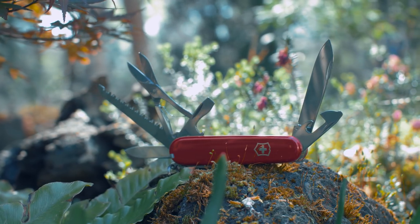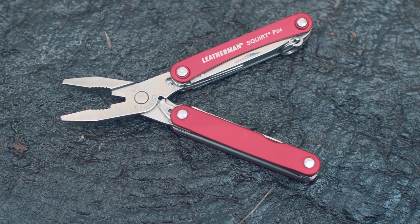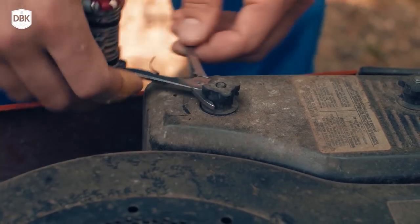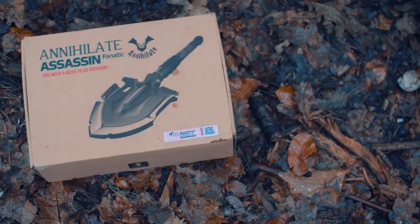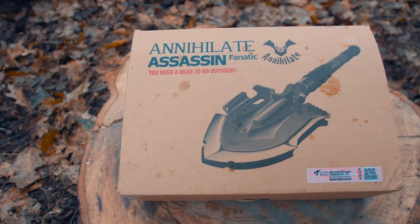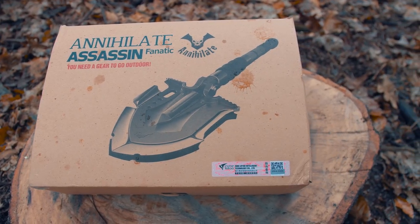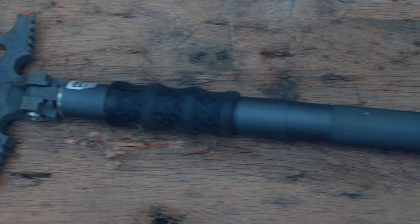Multitools. Victorinox. Leatherman. You don't have to be an outdoor enthusiast to have heard these names. Multitools can be found in many households. But what if I said that there is one unique multitool that you might not have heard of? This multitool is... a shovel. Yes, you've heard me right. A shovel.